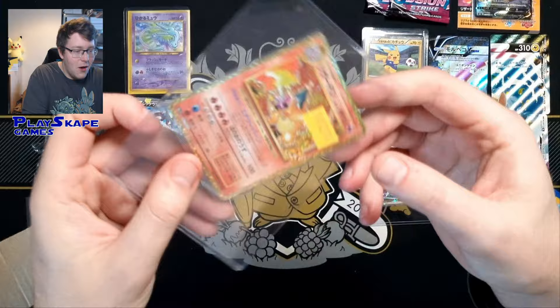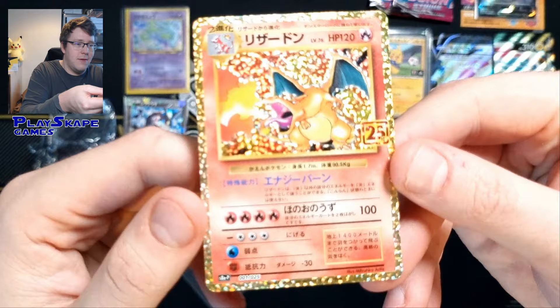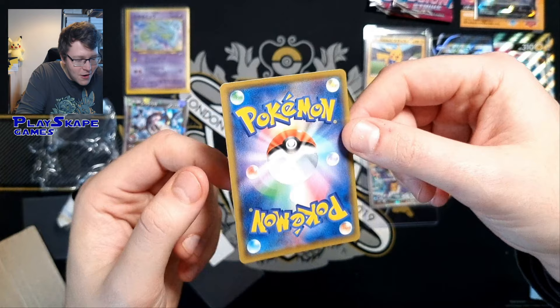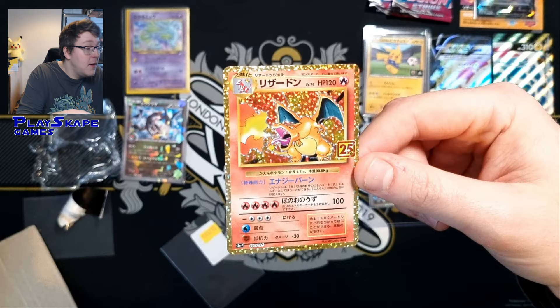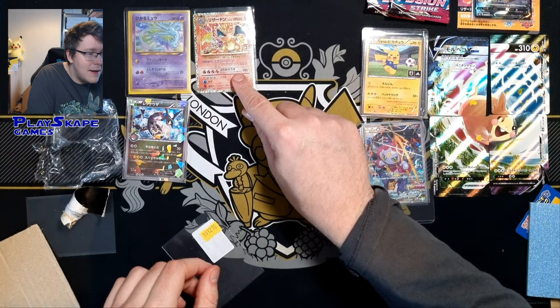It's the 25th anniversary Charizard — let's go! Beautiful Charizard 25th anniversary promo. My camera's white balance is a bit too high, but that's fine. This wasn't in the 25th anniversary booster box — you had to open those special little red and white packs to get the Charizard and the other classic collection cards in Japanese. Very happy to pick up another classic collection Charizard to add to the collection.